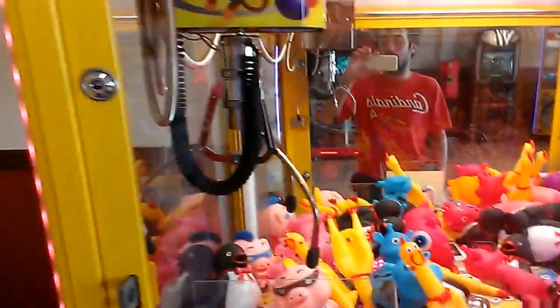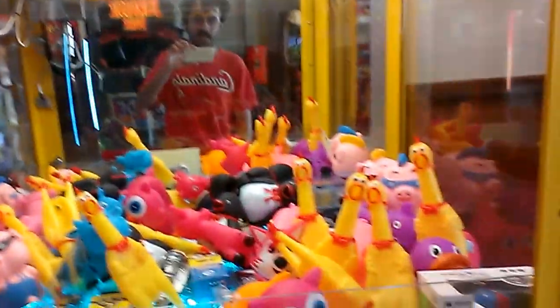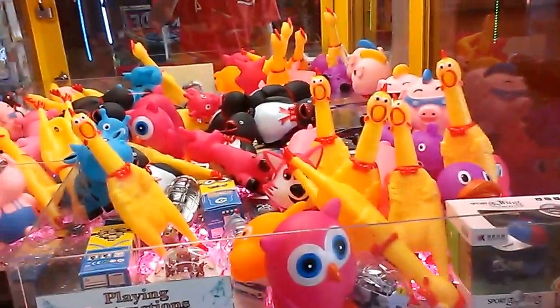This is going to be episode number 71 of Captain Amco vs. Toy Chess Claw Machine. Look at this - we're going to be playing with the MP3 players again. This time we've got rubber chickens in here.